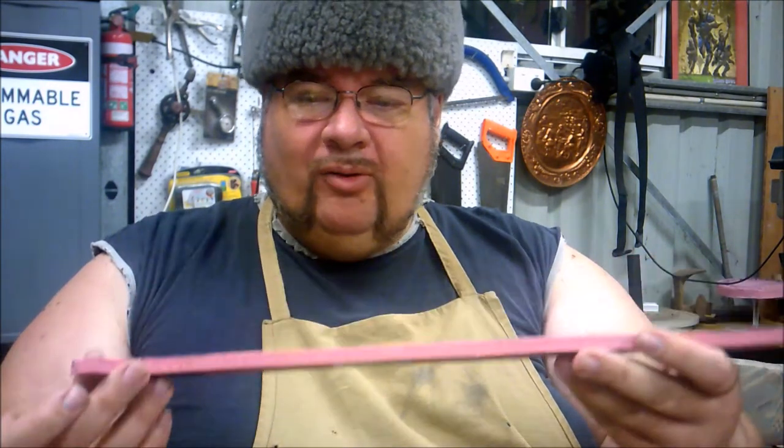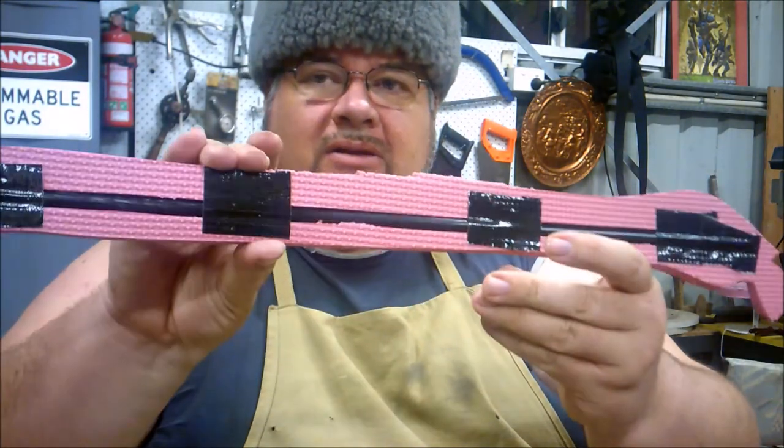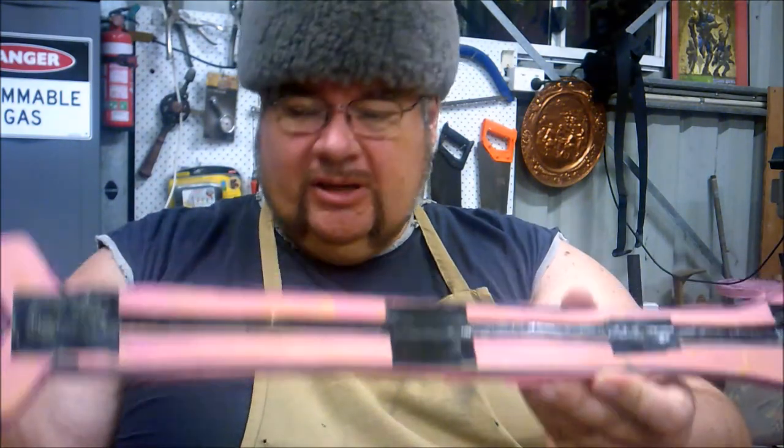If it was for LARP, I would have contact adhesived it into the center groove here. As you can see, it goes all the way through, so this is just a simple sandwich construction. Now while we're waiting for this to all glue together and dry — because with this you only get one chance at it and then you've screwed it — you've got to put it together carefully. I'd like to introduce you to a nice simple little tool.